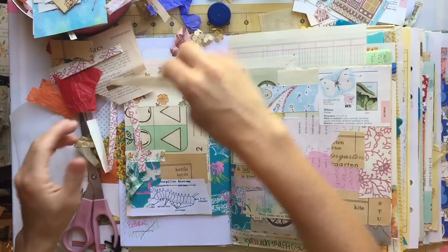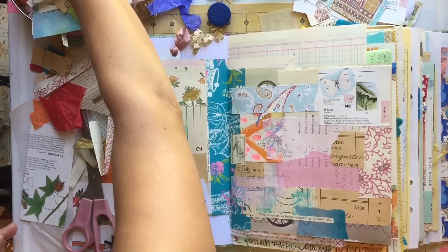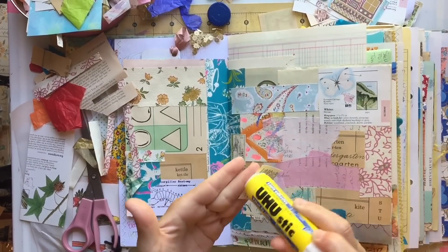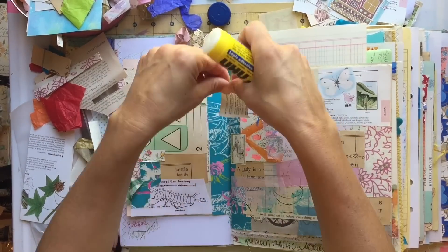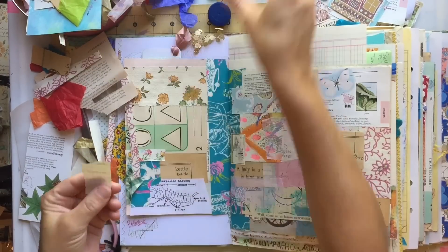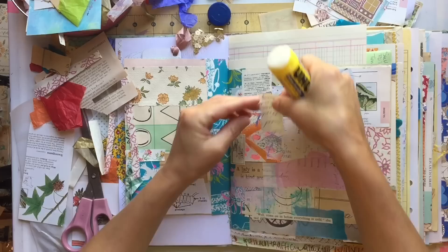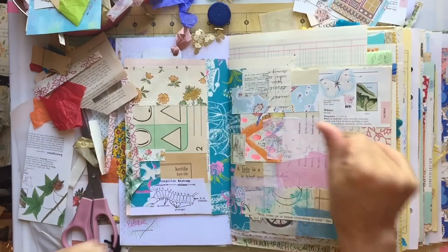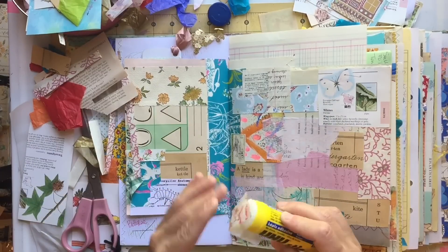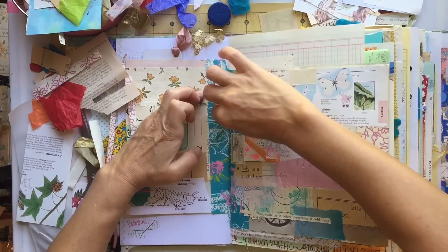Someone will look at my page or my layout and they won't have any idea what the paper was to begin with. But for me, I kind of like knowing that underneath all of this collage was maybe a page from a cookbook. Or in this case, I know on the right hand side was a paper that I was gifted — I think it was shorthand, from when they used to teach shorthand. So it's kind of cool, and it's okay if you cover up that beautiful paper.